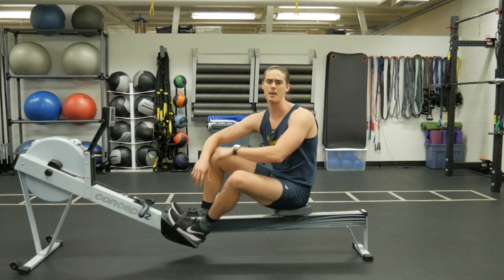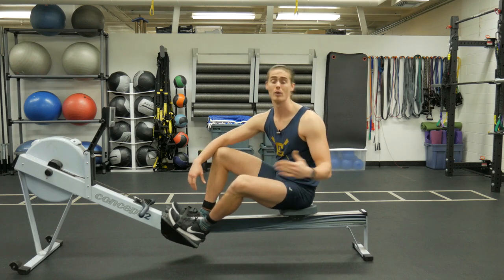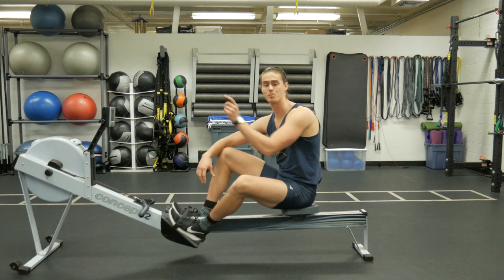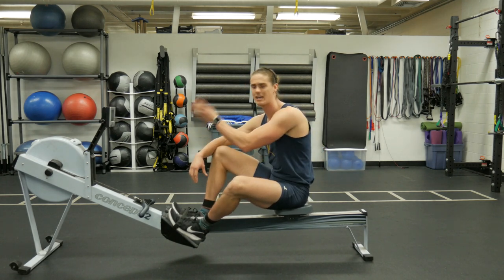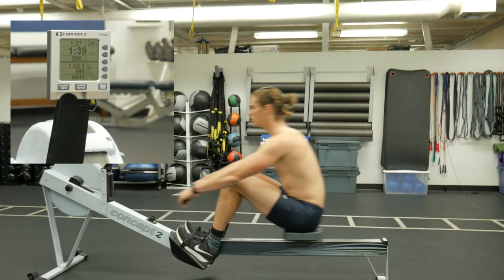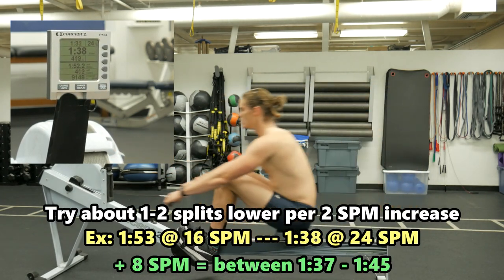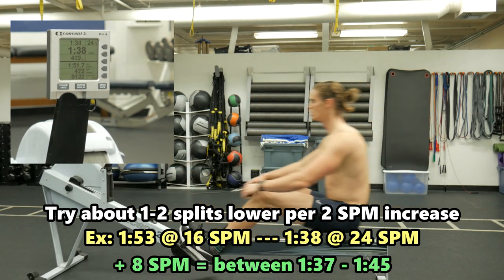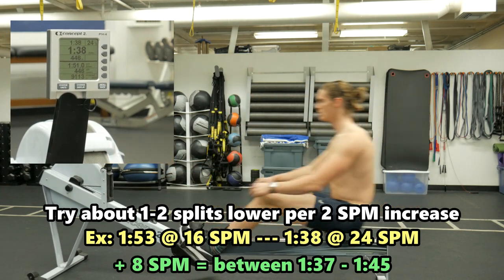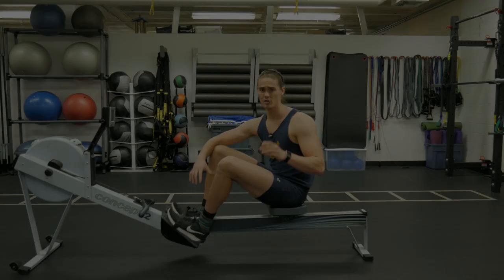Then, after doing that, try to keep the same leg drive, the same swing back, the same pull with the arms, but just take your recovery up a little bit faster — raise your stroke rate to something like 24 strokes per minute. See if your split, watts, or calories per hour changes. If it's split, the number should be going down; if it's calories per hour or watts, the number should be going up. If the number isn't changing by much, that shows that your efficiency isn't as high as it could be, and you'd benefit from practicing strokes at a lower stroke rate.